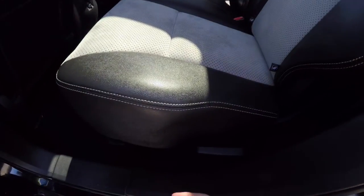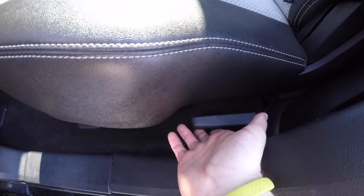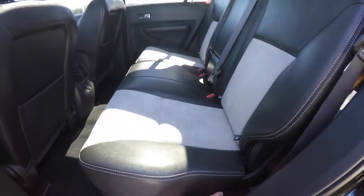To fold the rear seats is easy. At the base of the seat, just locate the black handle and lift up.